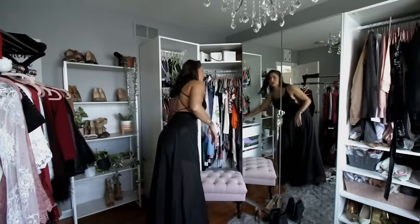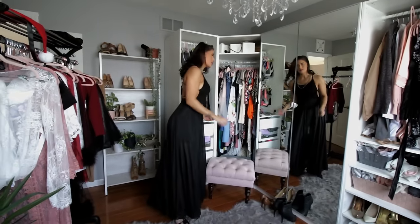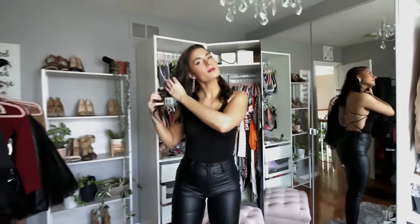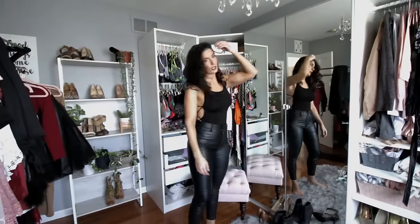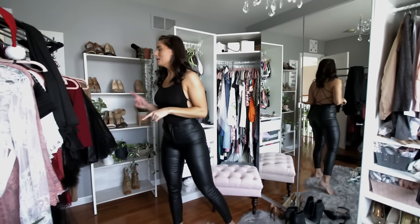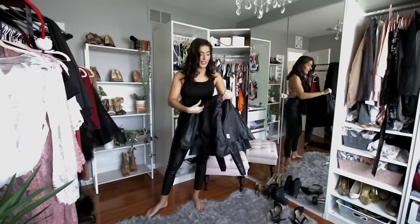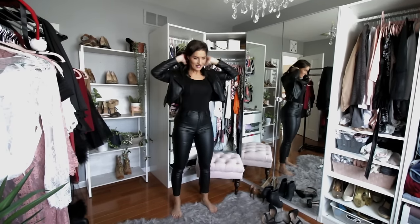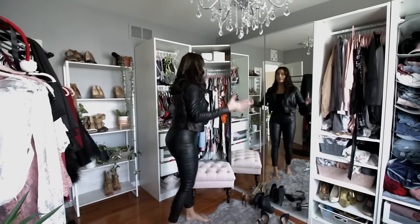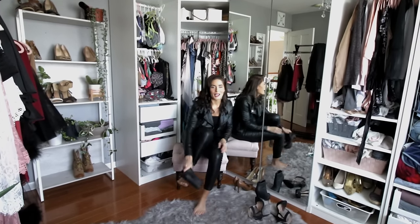Moving on — we're going to keep the top and just change the bottom. If this isn't your style and you're more edgy, the next look is for you. I chose the triangle earrings because it's more of an edgy badass look. If I were to wear this out I would darken my lips — more of a dark plum or burgundy. What's nice is that New Year's is always cold and you have to wait in lines for clubs, but you don't want to be completely covered up.